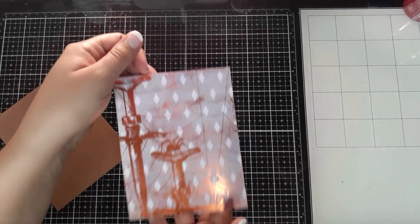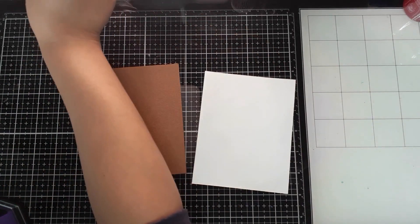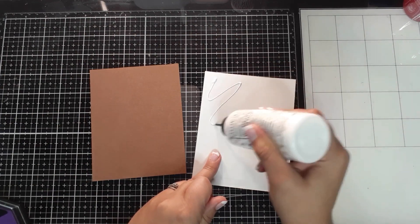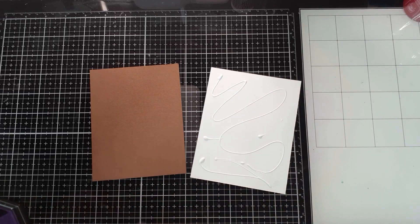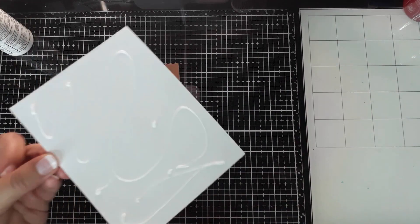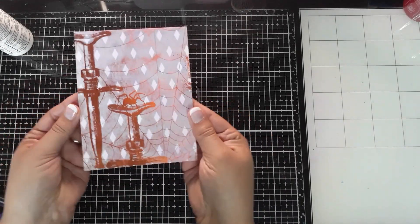I'm going to keep this one simple because I think it's gorgeous as is, and I'm just going to glue it directly onto the card base — no outline. I'm using my Bearly Art glue again. This is cut down to the same size as the card base, so the card front will completely cover it. And there's the finished product for card number one.